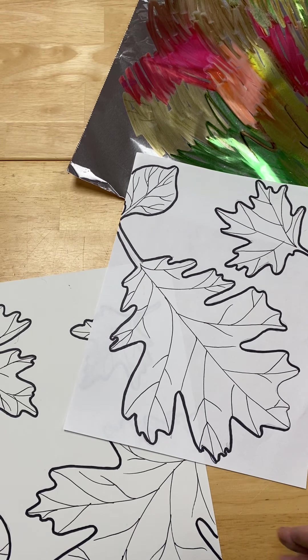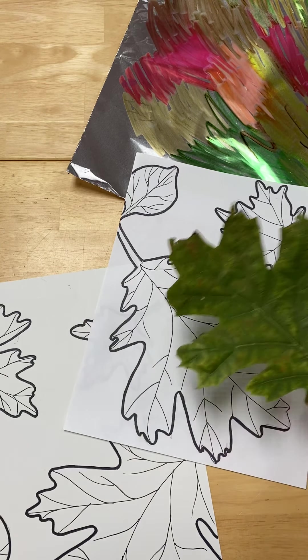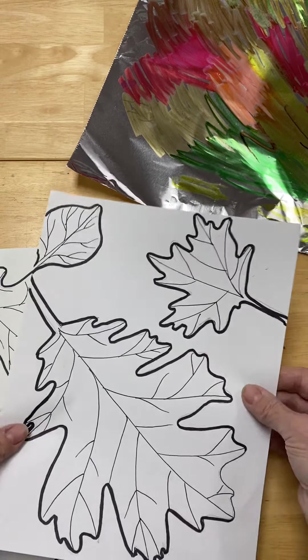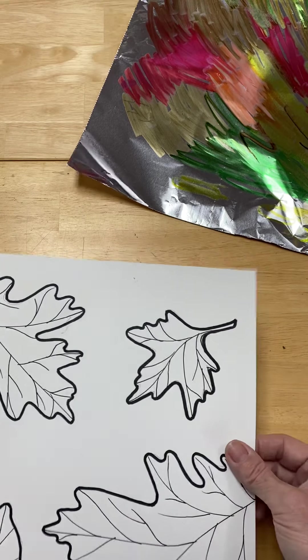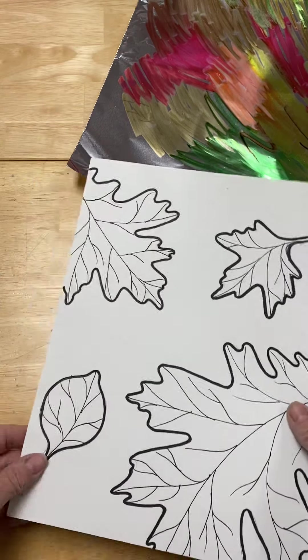I'm back to show you a couple ways that we might want to add color to our drawings. Remember what I had done — I had selected some leaves, went outside and found them, placed them down, and carefully traced around them. I went over my pencil lines with a Sharpie — a thicker Sharpie for the edge and a fine point Sharpie for the inside. I have one done on regular copy paper and one done on heavier paper, which is what we use in the art room.